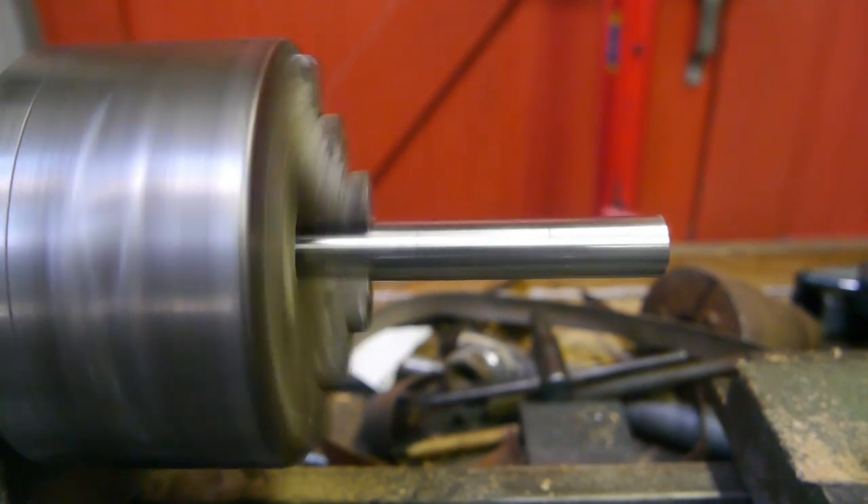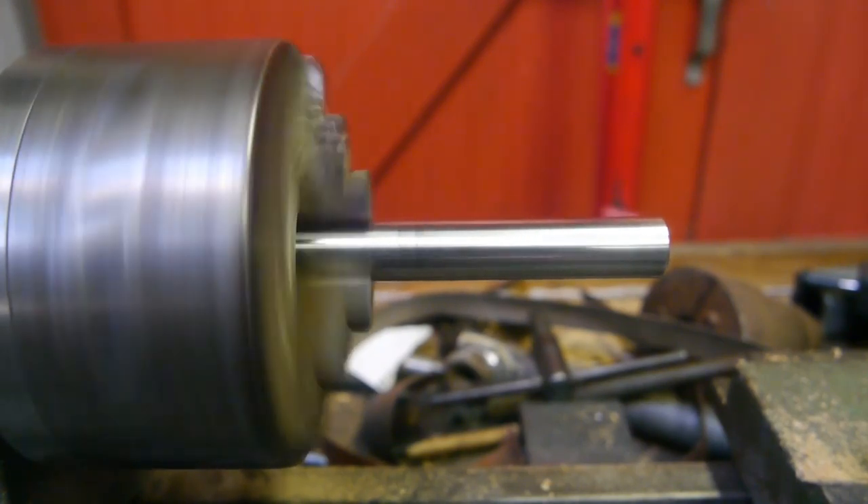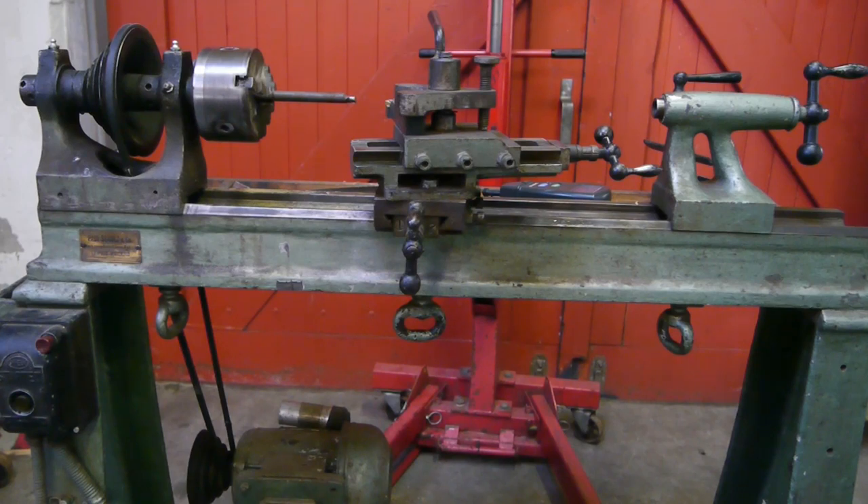Nice and wobbly. I'm going to take off the motor and remove this panel to save the cone pulley — it might be handy. I'm also going to save the slides and try fitting the legs on the lathe that I'm fixing up, but the rest is going to go to the scrap yard.